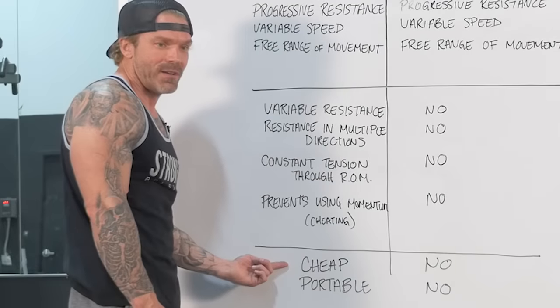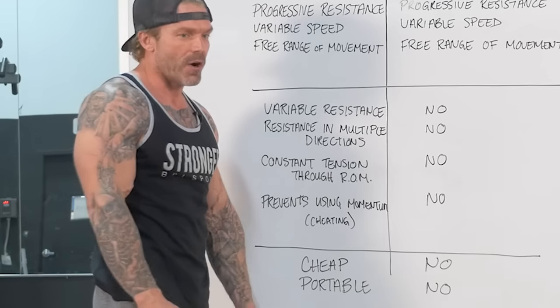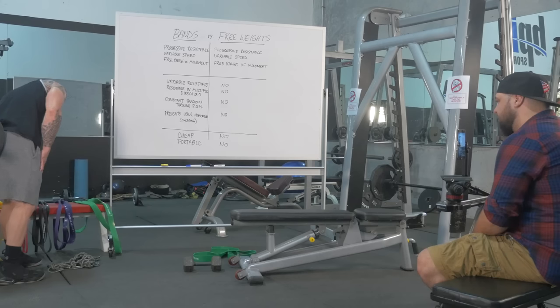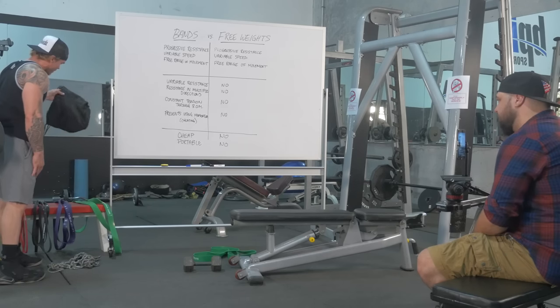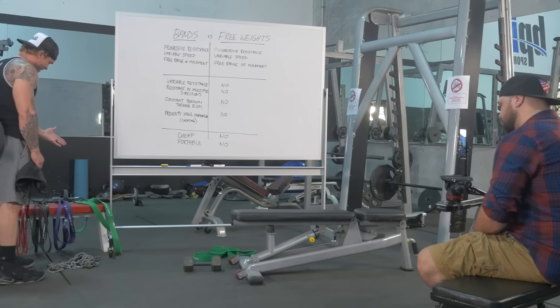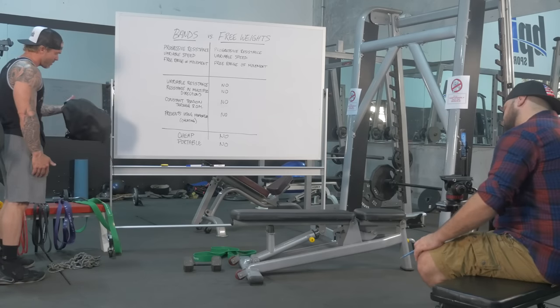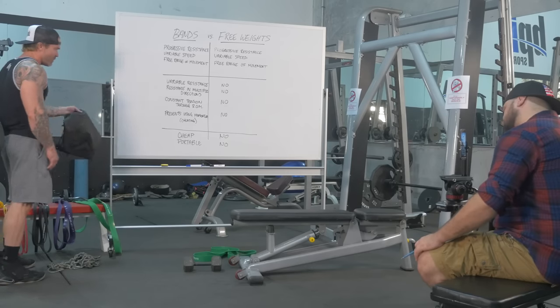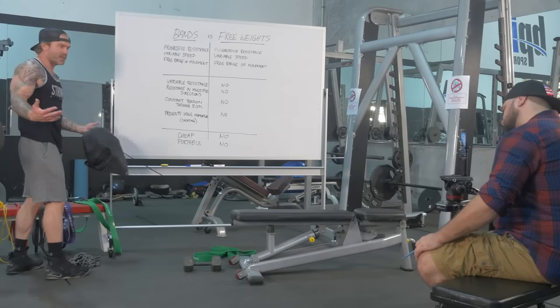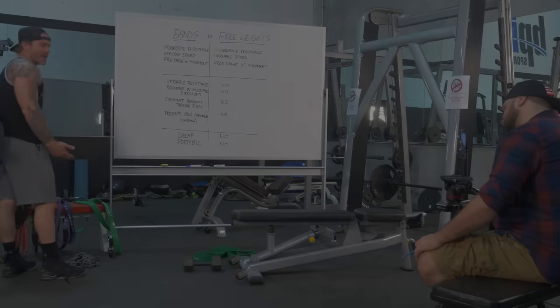The last two advantages are more obvious. Bands are cheap — you can pick them up on Amazon. Everything I have fits in a little bag, and I've got a whole gym's worth of exercises in there. And number two: they're portable. I can take every exercise I could do in a gym and have it right here.